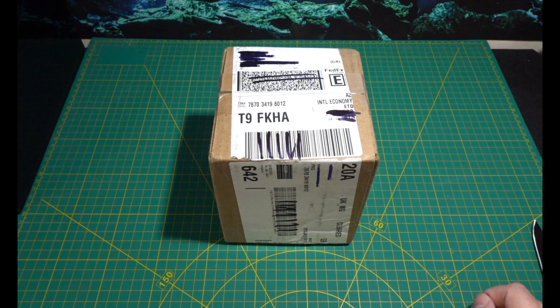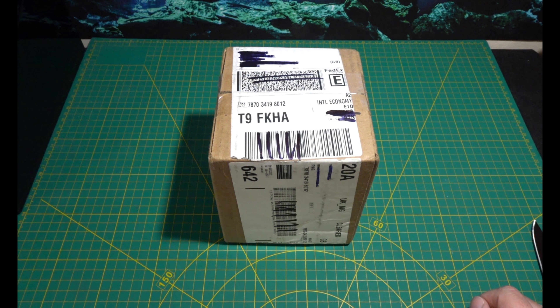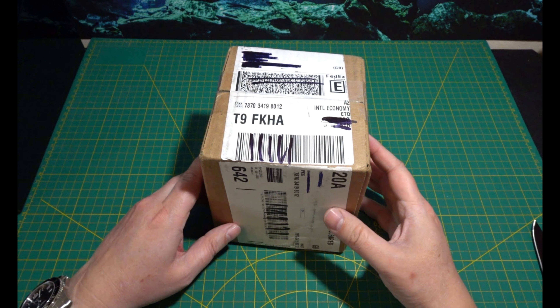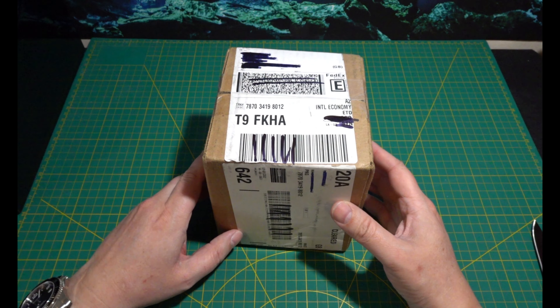Welcome back watch addicts. Today, just before I was leaving work, the delivery man turned up with this — my Watch Gang watch.